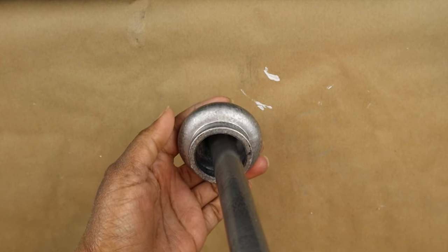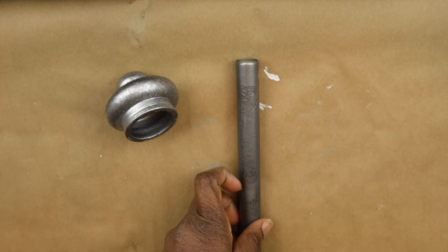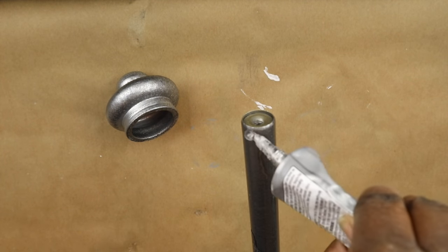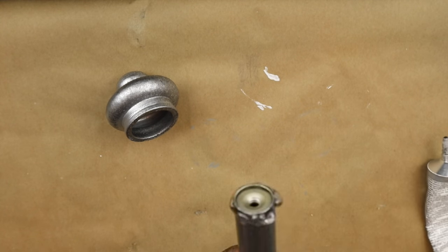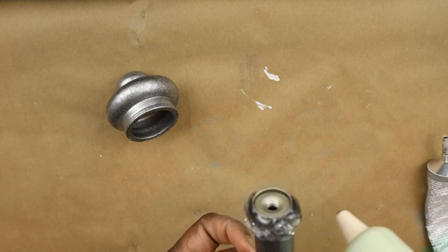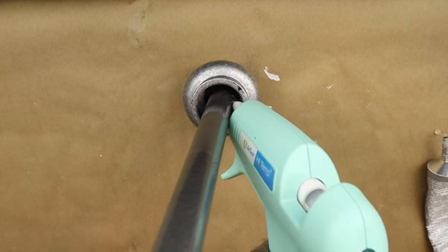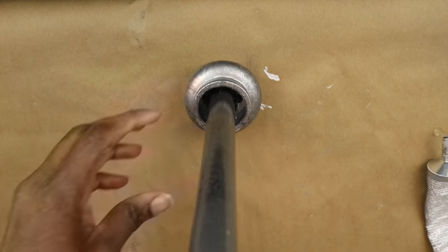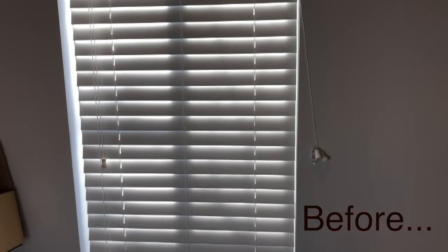The curtain rod fits inside the end piece perfectly. I'm using a combination of E6000 and hot glue — you can use any strong industrial glue — to secure the curtain rod into the end piece, adding more hot glue for extra security. Then I set it outside to let it cure.